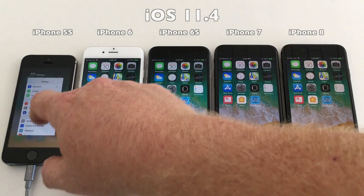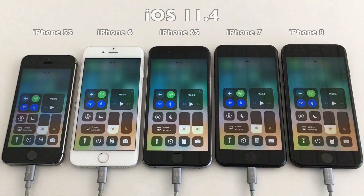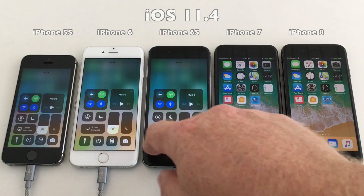All settings are the same as they were when we ran the test on iOS 11.3.1. So let's get ready, launch Geekbench 4 and get the test started on 11.4.